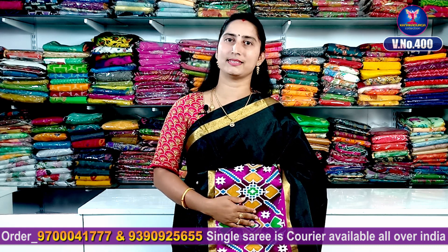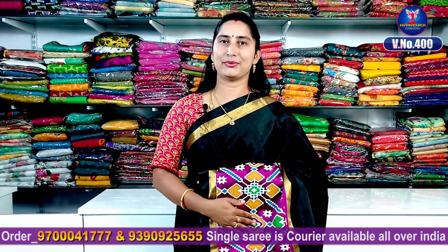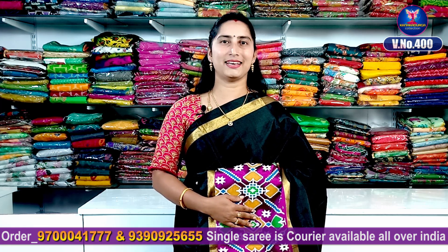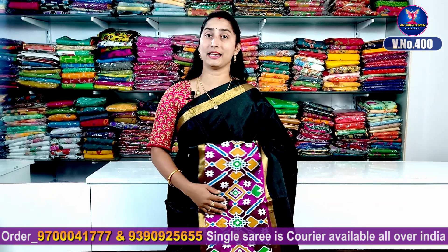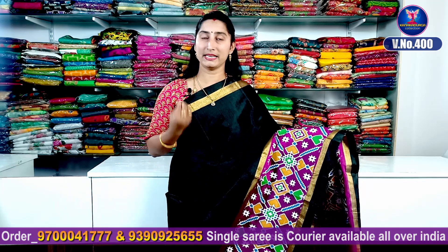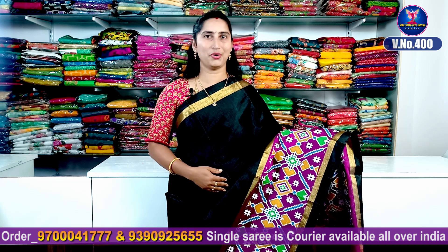It's a lightweight, skin-friendly fabric. It's a black color combination. It's a dark magenta, dark brinjal color combination. It's a highlight contrast.